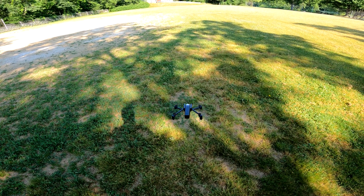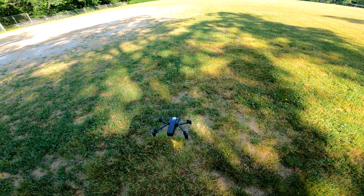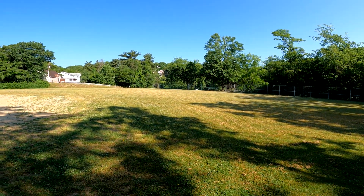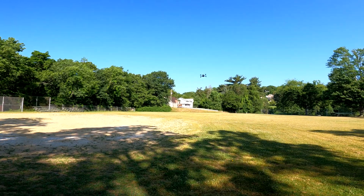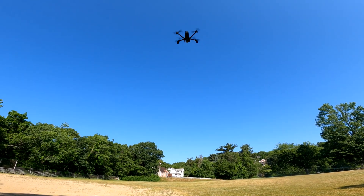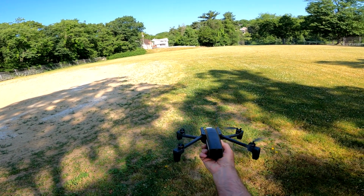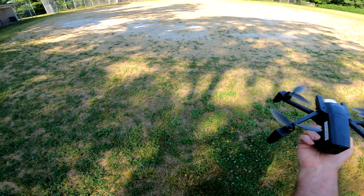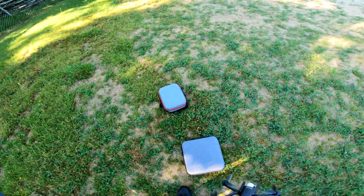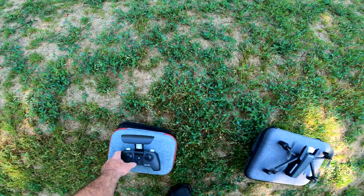I'll just let it run here for a few minutes, but I don't need to bore you guys with that. Let me land her. That one didn't go as nice as the first landing, but it went right back up anyway so it doesn't matter. All right guys, I'll talk to you later — have a nice day!